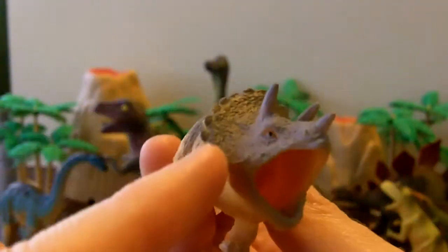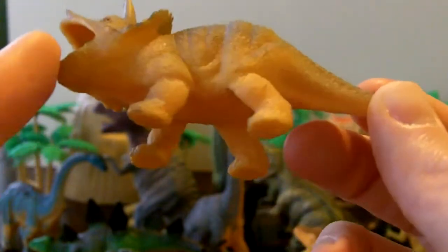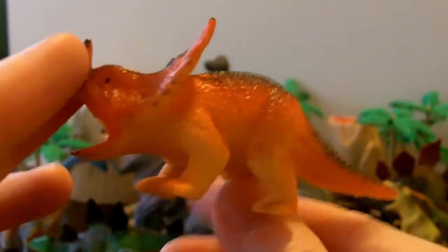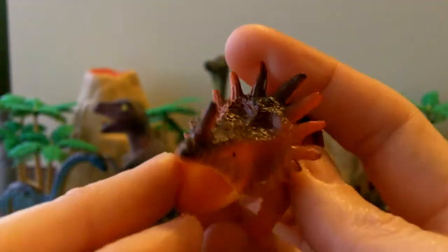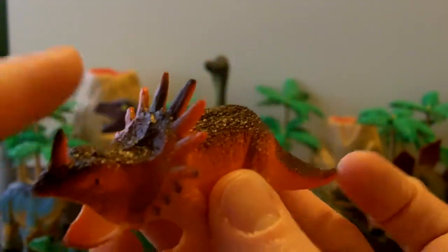Who do we have here? This one is kind of little, but he looks like he's protected. He's got this ridge on his back and neck, some horns, he's a nice yellow color with a spine down his back. I like him.